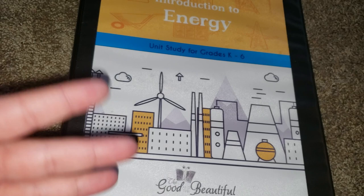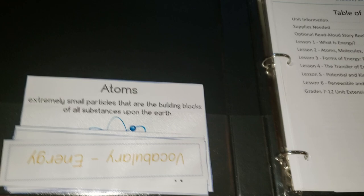These unit studies are for grades K through 6, but they do have extensions to use them for grades 7 through 12. That is something really awesome about the Good and the Beautiful science programs.